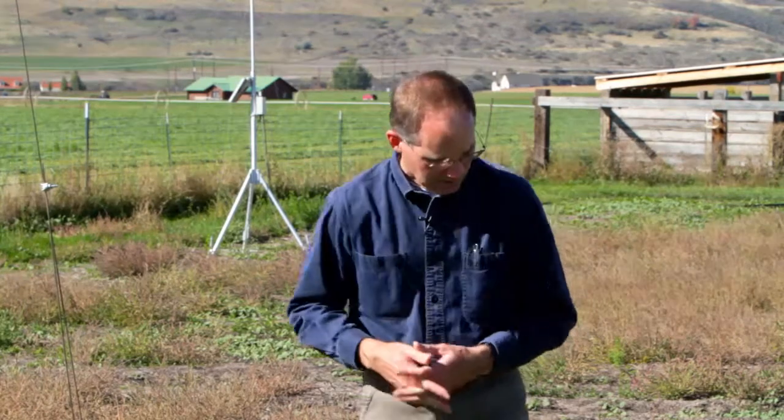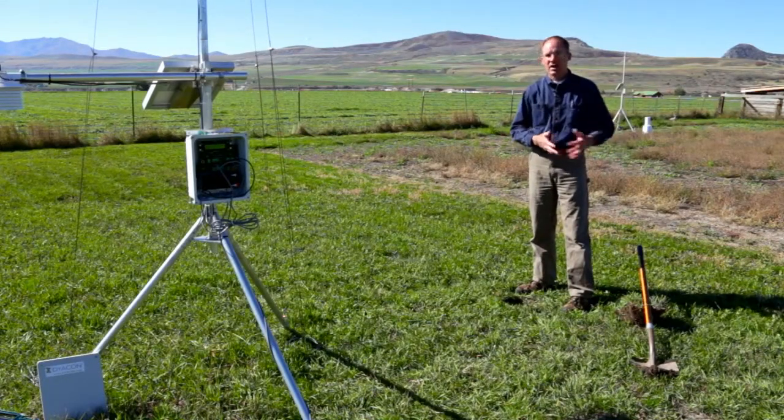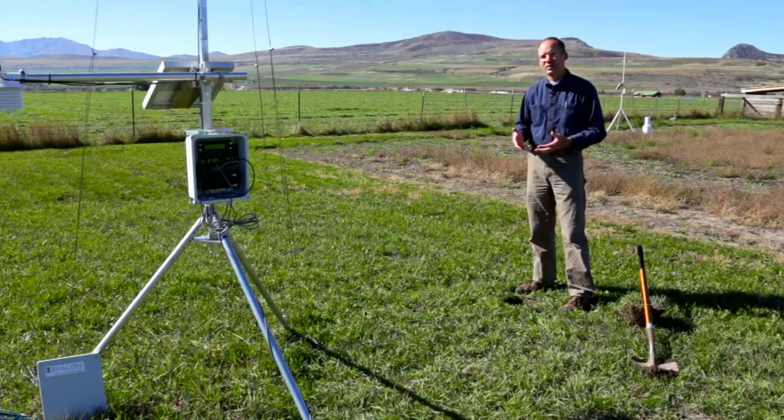Rather than just bury the soil temperature probe, we want to insert it into the side of the hole so we get a natural density of the soil temperature we're trying to measure. We also try to retain as much as possible the sod plug so that as we insert it, we don't create a temperature differential which will affect our soil temperature measurements.